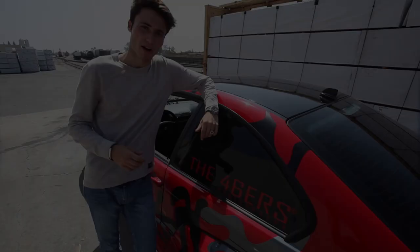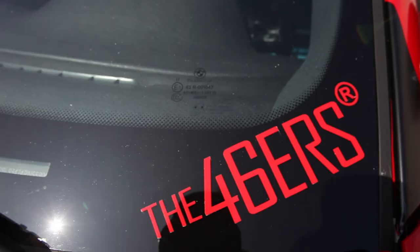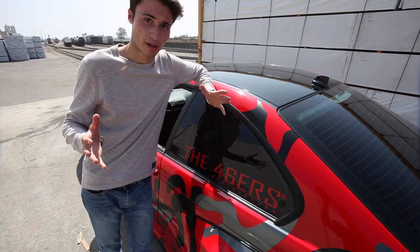Huge shout out to Sam for giving me this car to review. I've known him for a while, and this is his brand, 46ers. He started up from almost nothing and completely got everybody to come here with M3s — it's a huge car meet. I want you guys to check out his Instagram; I'm going to link it down below. If you guys enjoy M3s, it's the perfect page to follow.